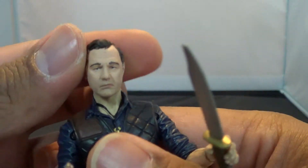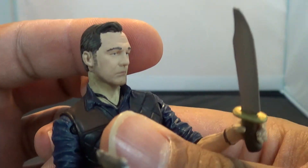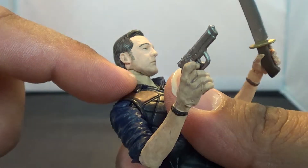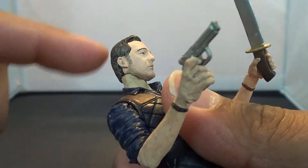That's not a knife — this is a knife. This is a good likeness of the Governor, sideburns and everything. The neck kind of doesn't match the paint on the head — that's the only thing that bothers me.